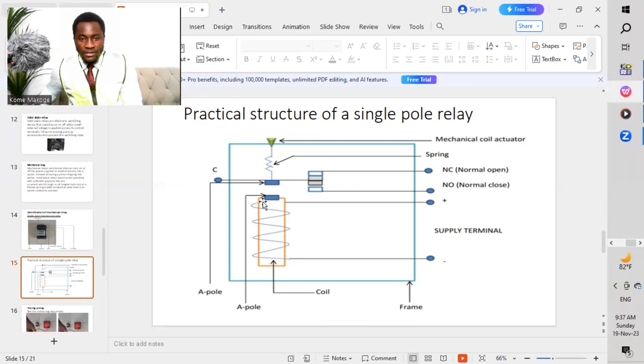Once we feed this coil, the relay coil is going to energize, and then we change all these contacts here. So as you can see here, we have A-pole and A-pole. So both poles are all the same pole. I'll say they are all like poles. So as we know the law of magnetism, it says that like poles repel while unlike poles attract.